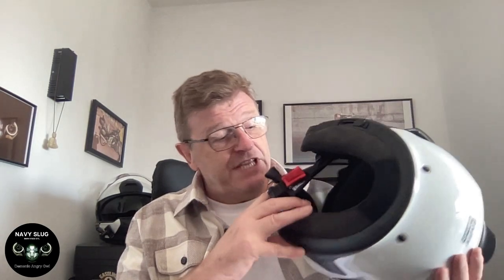For me, the K1600 saddle is perfect as it is, so the answer is a simple no. Up next will be an in-depth review on the BMW System 7 carbon helmet. I'm going to be taking it apart, putting it back together and discussing all about it. Hope you can watch that one — take care.